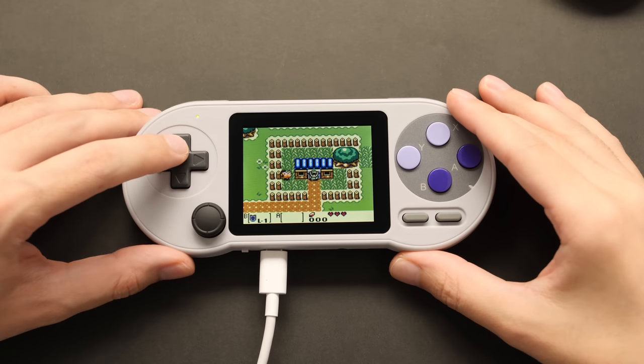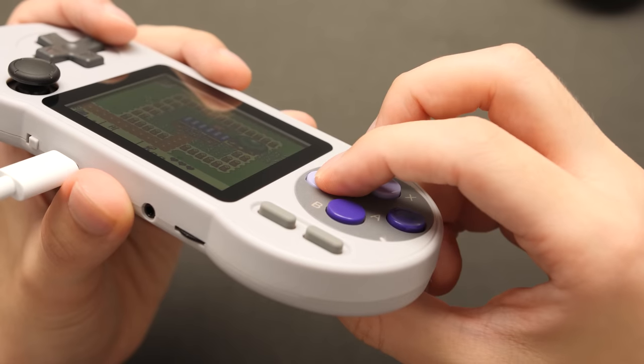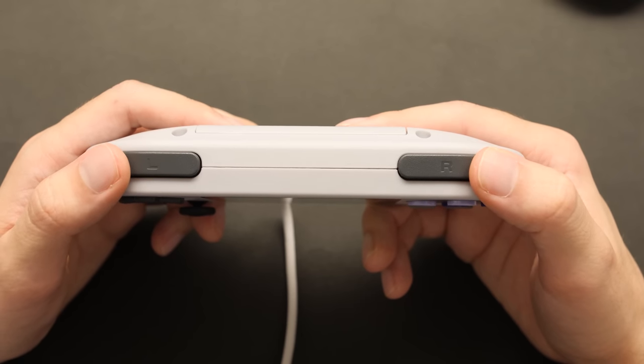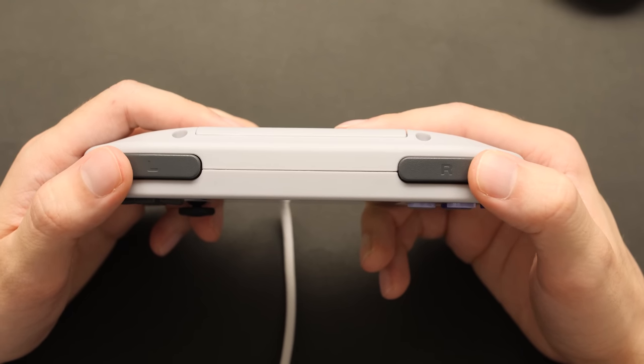The D-pad is decent, as are ABXY. These don't stick when pressed and feel reminiscent of a Super Nintendo controller. The top buttons don't, and they're the only thing I don't really care for on this. They use a hard tack switch that doesn't feel great to use.